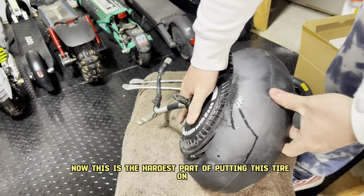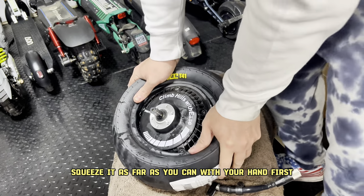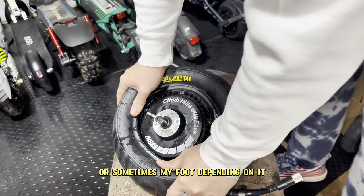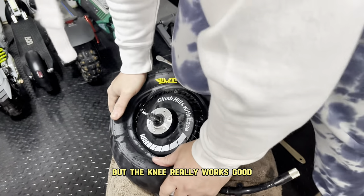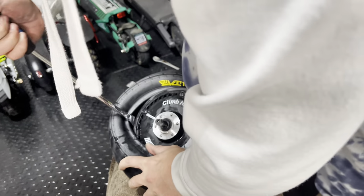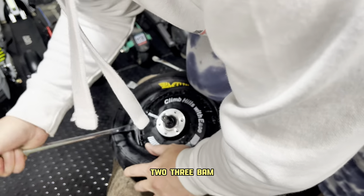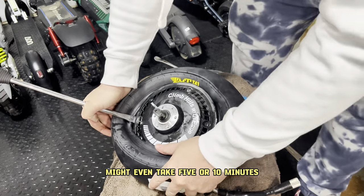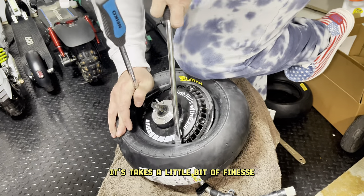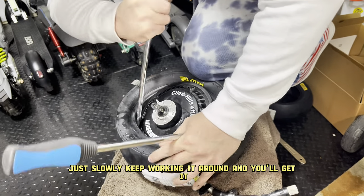Now we need to focus on the other half. This is the hardest part of putting this tire on. You're going to want to squeeze very tightly against the tire and try to squeeze it as far as you can with your hand first. Then I like to use a knee technique — sometimes my foot — but the knee really works well. You get a lot of leverage. Keep pushing down with your knee and then start working the other edges from there. It's going to take a minute or two. The first time you do it might even take five or ten minutes. You will get it on — just keep going. It takes a little bit of finesse and getting the tire levers worked around at the right spots.